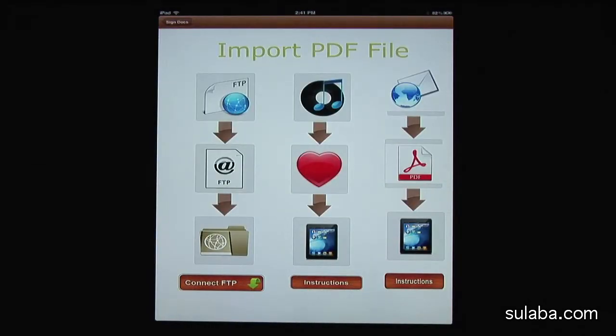First, I want to show you how I can bring a document to the app. There are three ways you can do it. The first one: I always prefer email PDF attachment import, which is very easy.